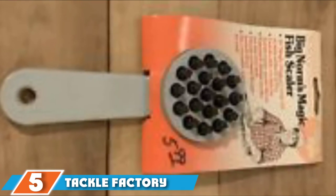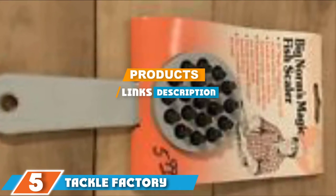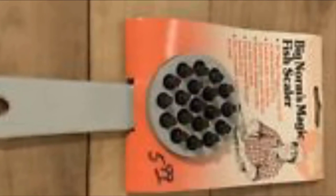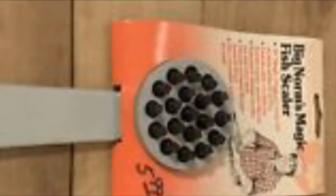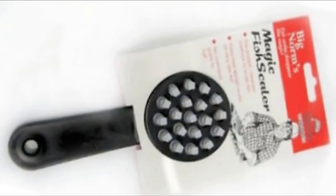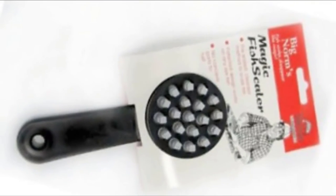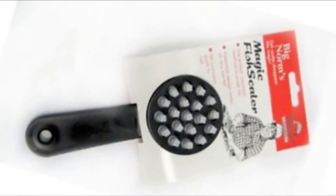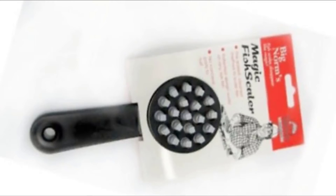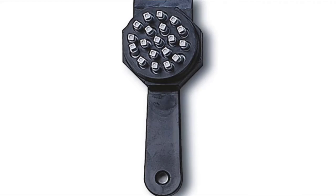The number 5 position is dominated by the Tackle Factory Big No Magic. Featuring floating fingers, the Tackle Factory Big No Magic fish scaler will quickly remove scales without creating a mess in the kitchen. The floating fingers design helps trap the removed scales into the grooves of the brush, which prevents them from flying all over your kitchen. A series of metal knobs extend from the brush and make it easy to scrub away hard scales. The larger size is perfect for tough scales on big fish like salmon.